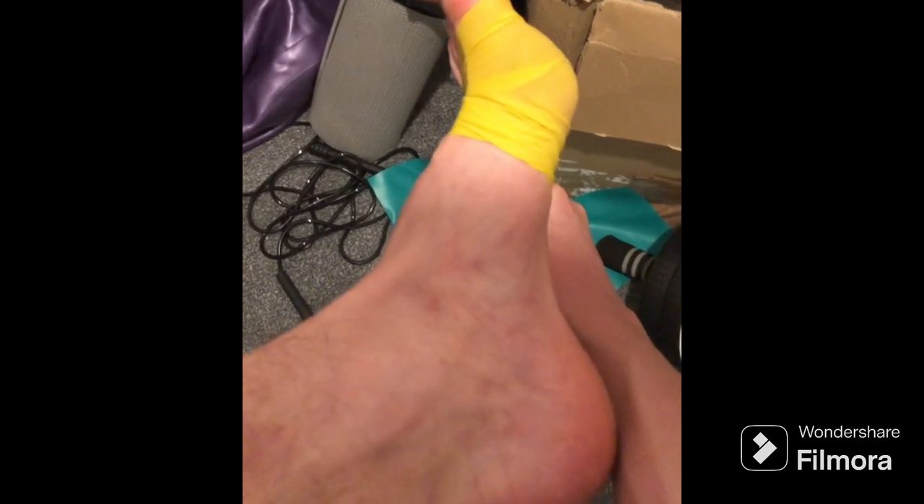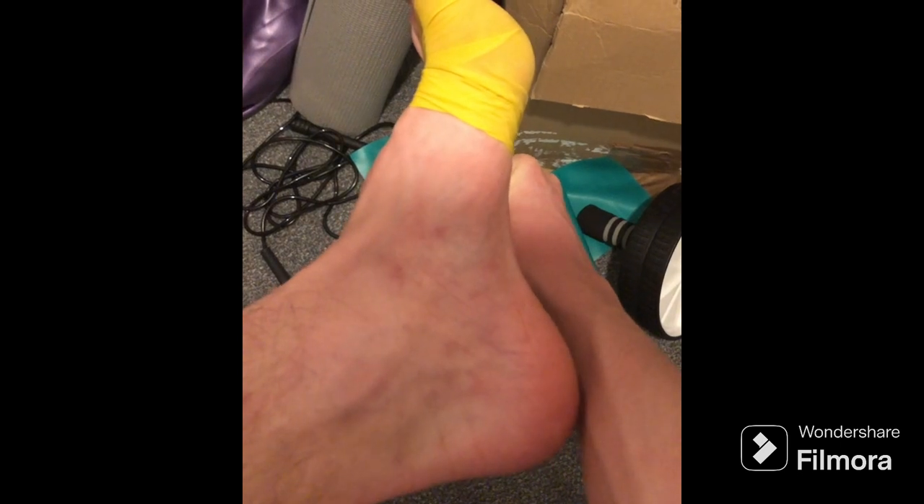So basically you hold the band past your foot and you pull it towards you, and you hold that for 30 seconds each, doing it twice on each foot.